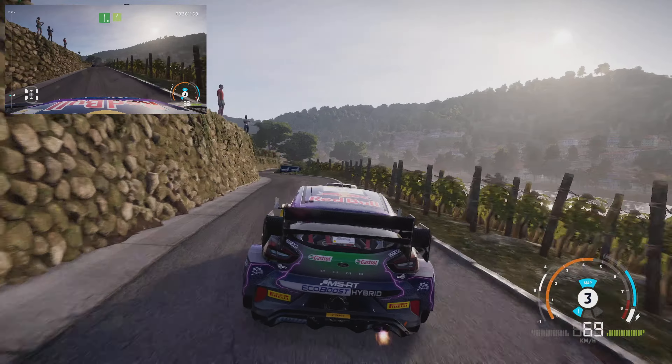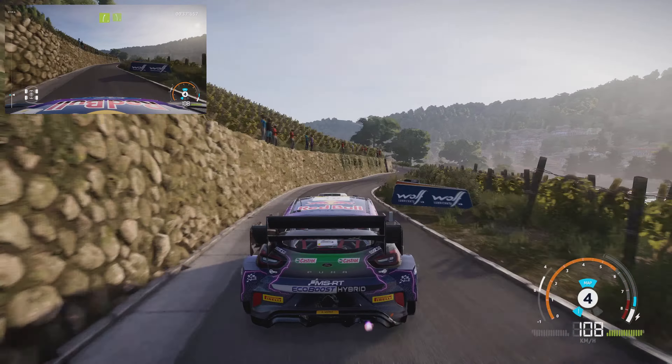Portion, left 2, long, tightens, over bridge, into flat right, 80, portion.